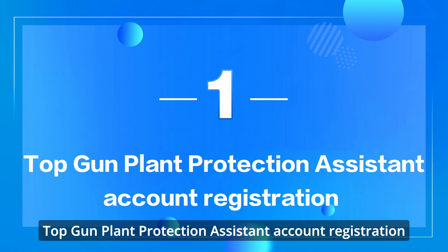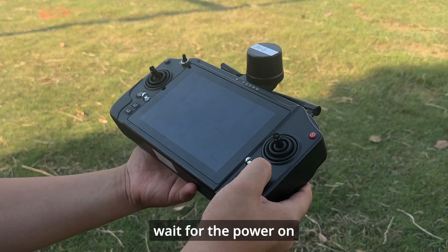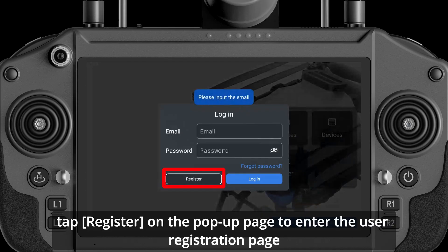Top Gun Plant Protection Assistant Account Registration. Take out the remote control, long press the ON key, and wait for the power on. Start the Plant Protection Assistant app on the remote control and tap Register.